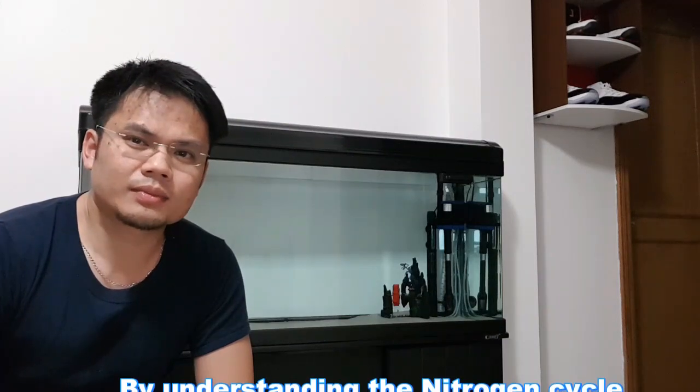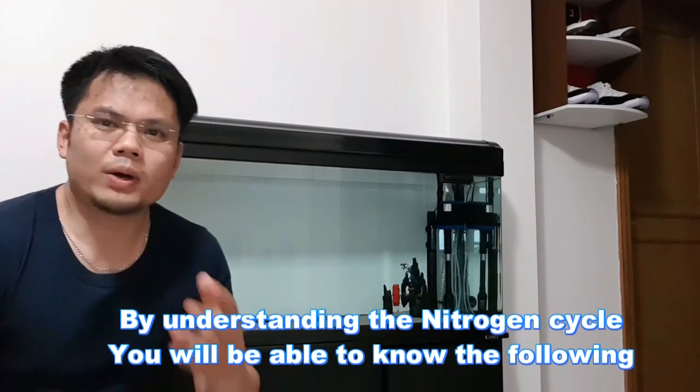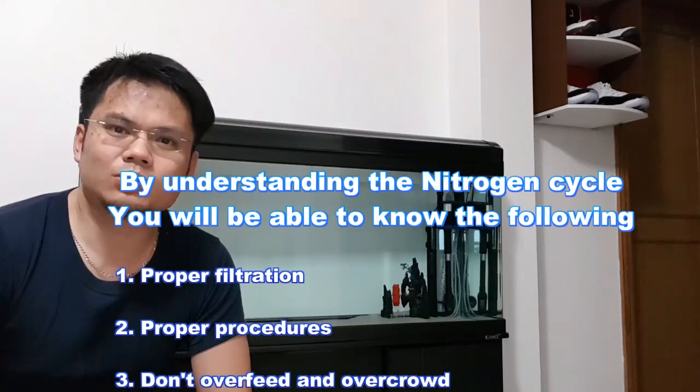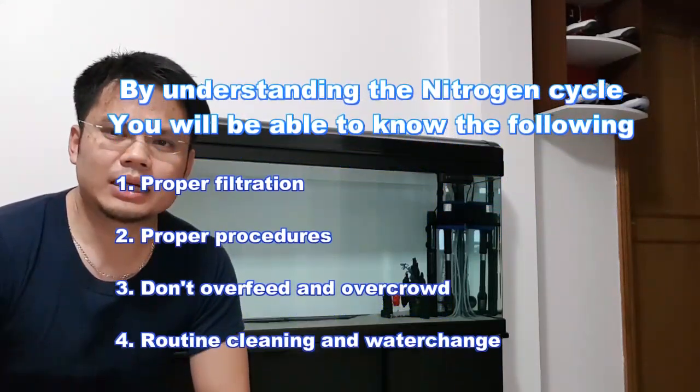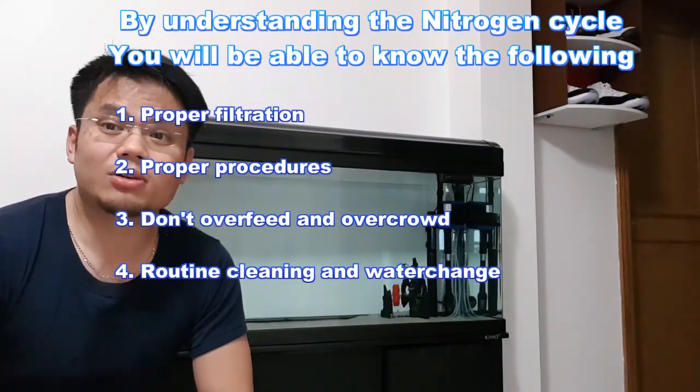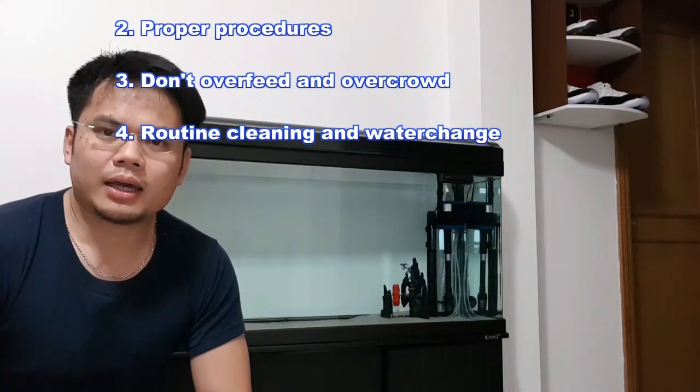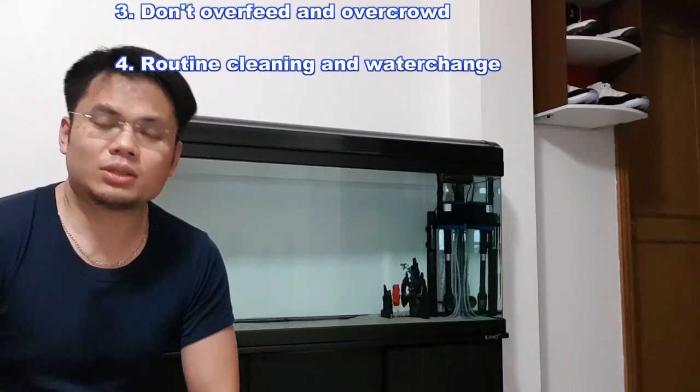Many people did not do the research first before starting with the hobby, ending up with their fishes dead, so they give up as soon as they have started. Because if you understand the nitrogen cycle, you will know what filtration is required for your tank, what steps you need to do before stocking fish in your aquarium, the importance of not overfeeding or overcrowding your fishes, and the routine maintenance activities you need to do to keep your aquarium safe for fishes to live in.